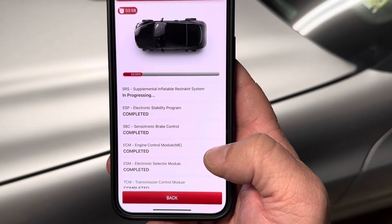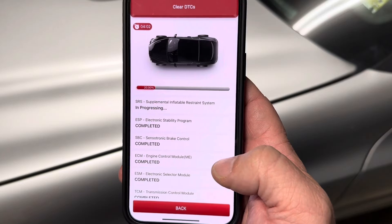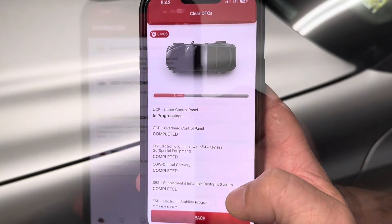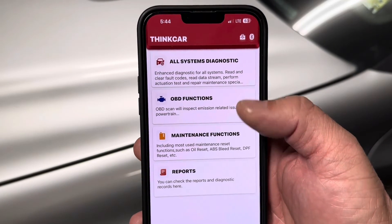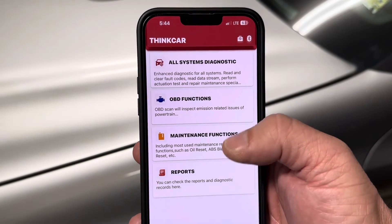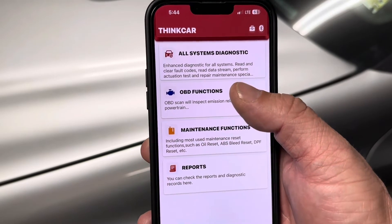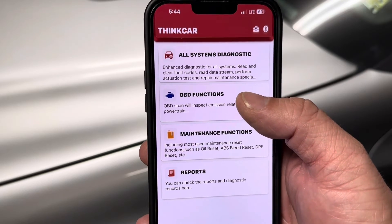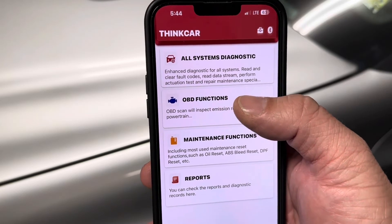Here I'm clearing all of the trouble codes through the entire car. Going back to the main menu, we have all systems diagnostics, OBD functions, maintenance functions, and we can generate reports. OBD functions scans emissions-related issues in the powertrain — your emission codes and other codes that set the check engine light.